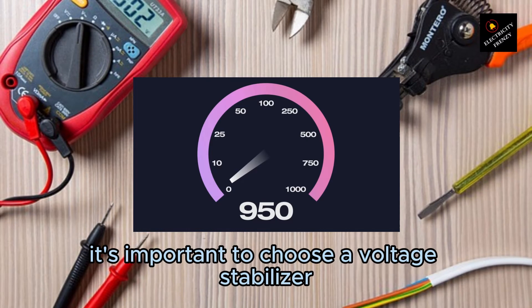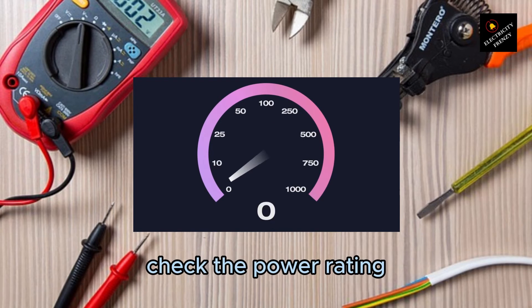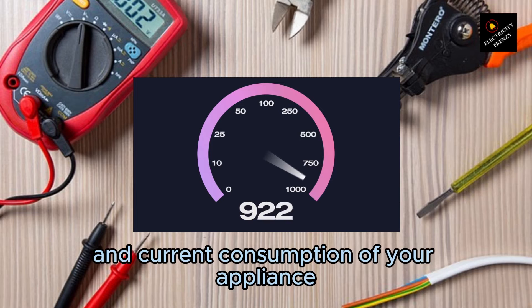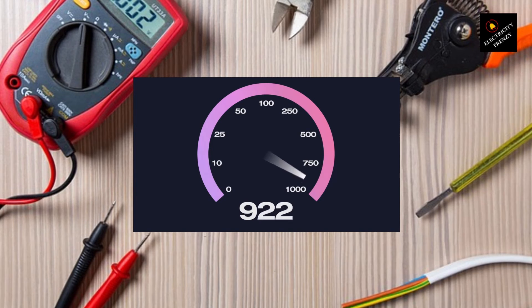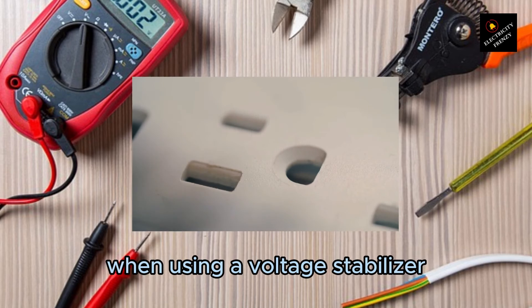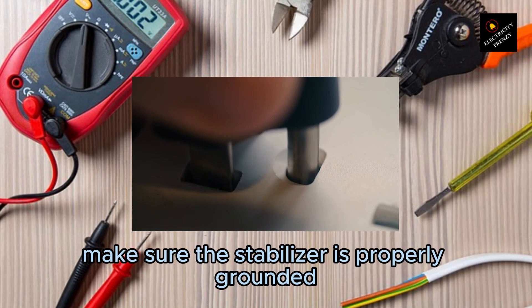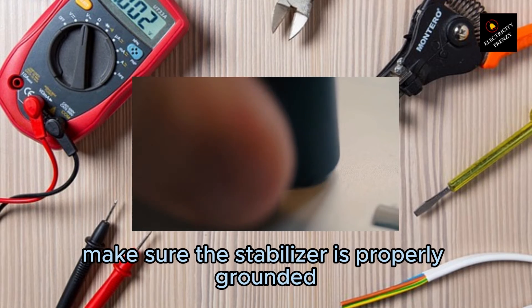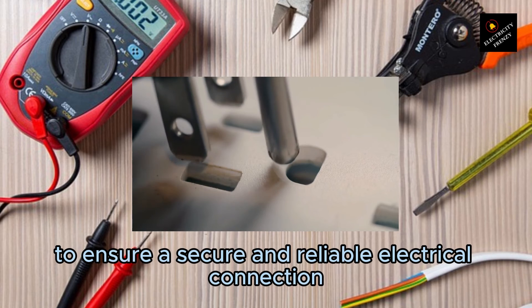It's important to choose a voltage stabilizer that matches the power requirements of your fridge. Check the power rating and current consumption of your appliance, and select a voltage stabilizer that can handle at least that amount of power. When using a voltage stabilizer, it's crucial to follow the manufacturer's instructions and guidelines, ensure the stabilizer is properly grounded, and use the appropriate plugs and connectors for a secure and reliable electrical connection.